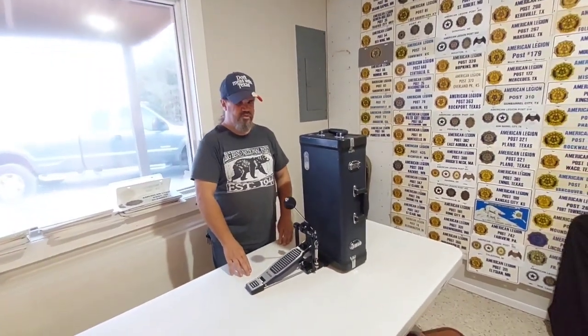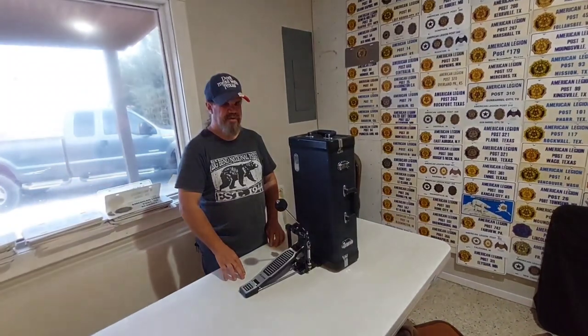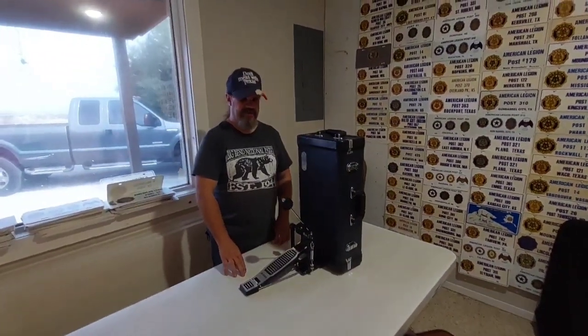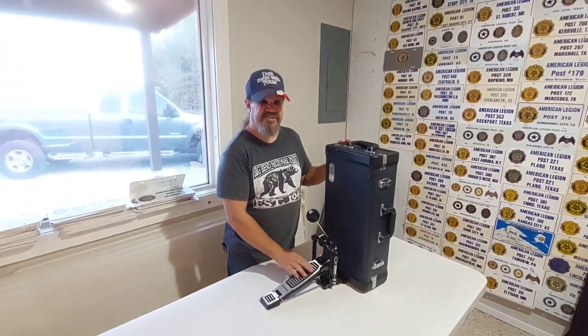Keep posted and we'll show you a snare drum that I'm in the process of building that I also play with my beat. We'll put a video up of the whole thing in action. Thanks y'all. Gypsy's out.